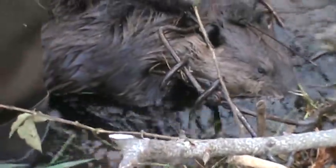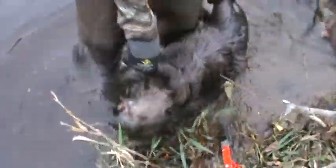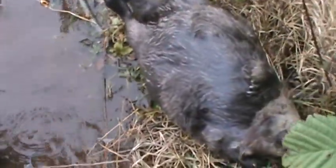I wasn't really sure if this trap was going to produce either, because it's a 280 — I didn't have any 330s that I could have set, so I put the 280 in. This guy was over the last few days but he never got in the trap because I didn't think the trap was big enough, but now I know it's big enough.